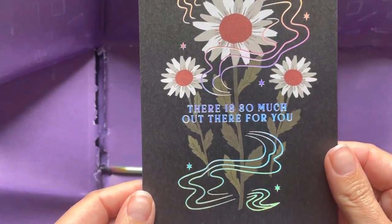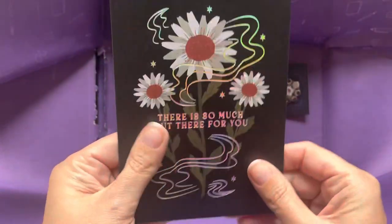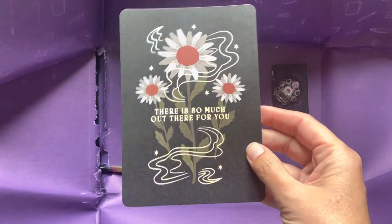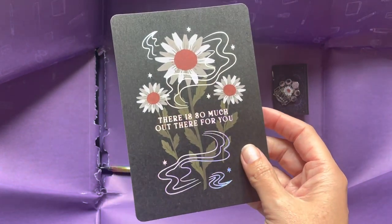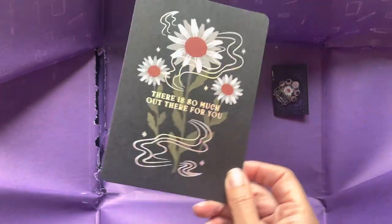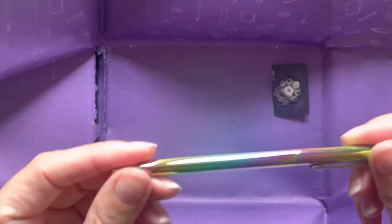'There is so much out there for you' — same phrase on the postcard. I can't imagine using that, I don't really send postcards, it's a little bit random. If it had been a card maybe, but I'm not sure when you'd send that to somebody. At least it's holographic — that's the word, told you it'd come back to me. It is something different, I'm okay with that.